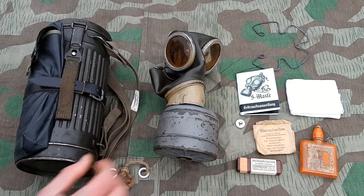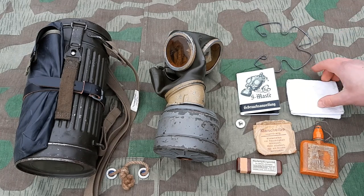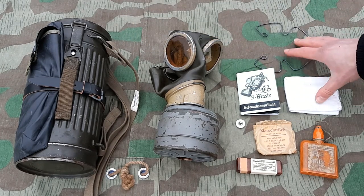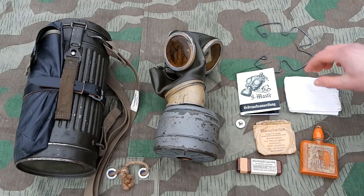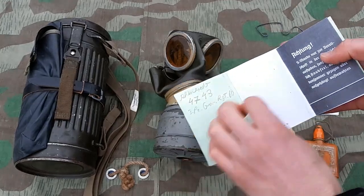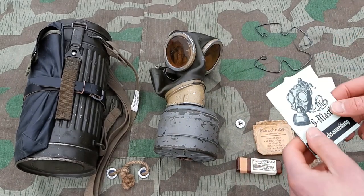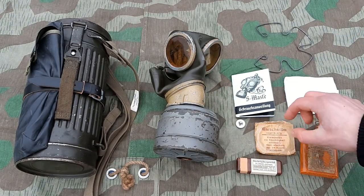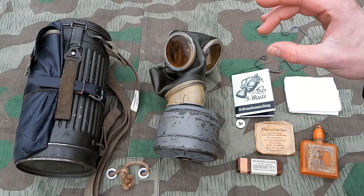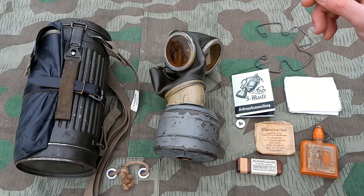Next up are the accessories. So we have the retainer spring for the cleaning cloth that you use for your lenses. These are in the bottom of the gas mask canister. I also have this little manual that I got a long time ago. I don't know how authentic it is, but I have it in there just for show. Two packs of glass which go in the little thing in the lid.